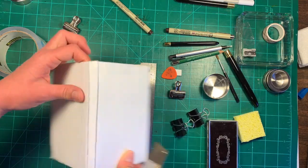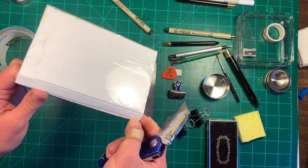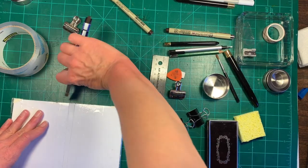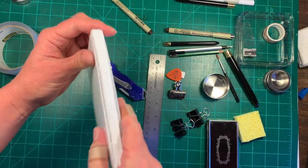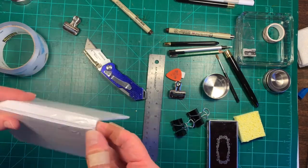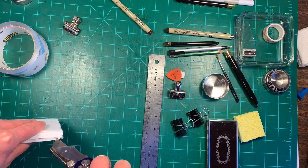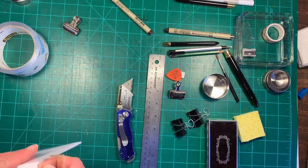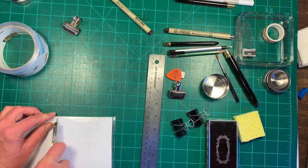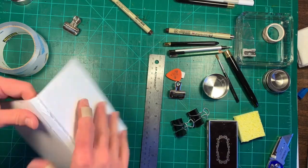When you bend it, it just snaps open and that foam core just opens like that, then it stays attached on the other side. I think the tape where I taped that is causing it to stick a little bit — but that should be fine, that works better.